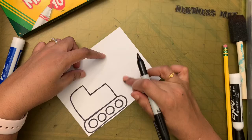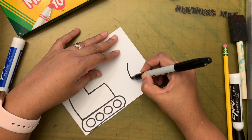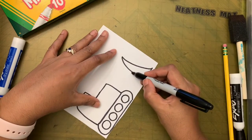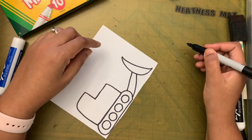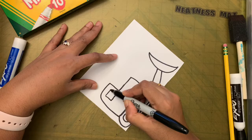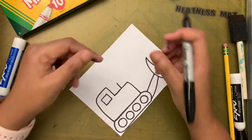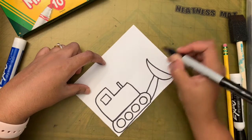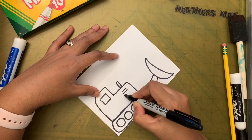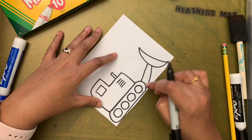Now make the L shape and extend it until you reach the right side, then bring it down. Next make the blade — the scooper. Make a C shape, then another C next to it, and connect them together. Now add the window — a square or rectangle shape. Then add the exhaust pipe: two lines going up and connect them at the top. Finally, add the engine vent lines to keep the engine from getting too warm.